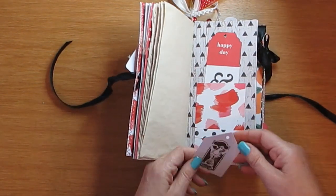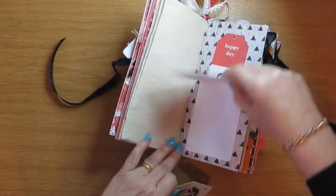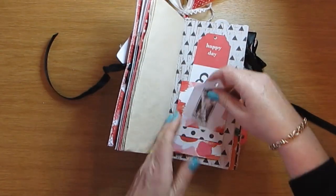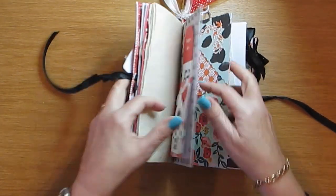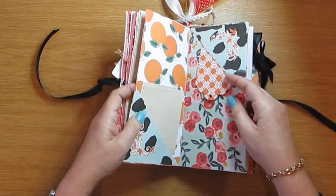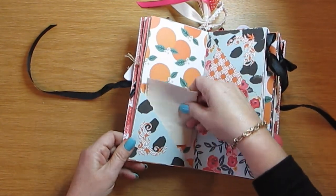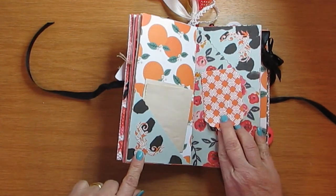This one — it doesn't open, it's just a tag with my stamp. Oh wait, something does open here — yes, I thought so. You can put photographs or whatever you want in there. There's a pocket and a tuck spot with journaling paper, and I die-cut these.